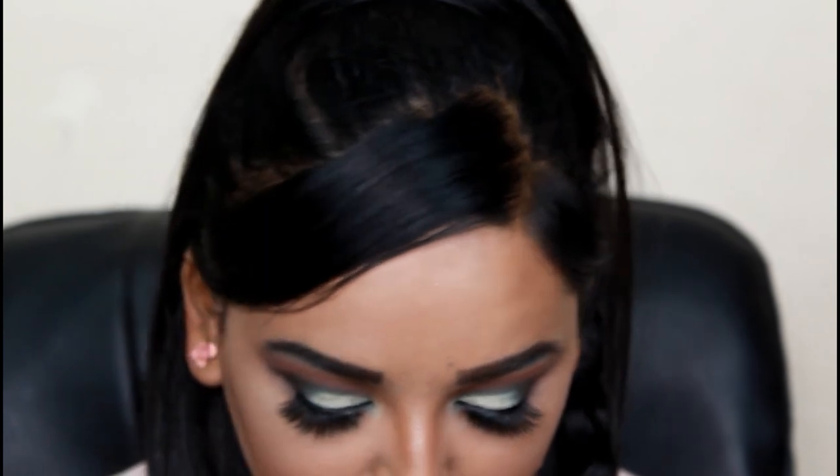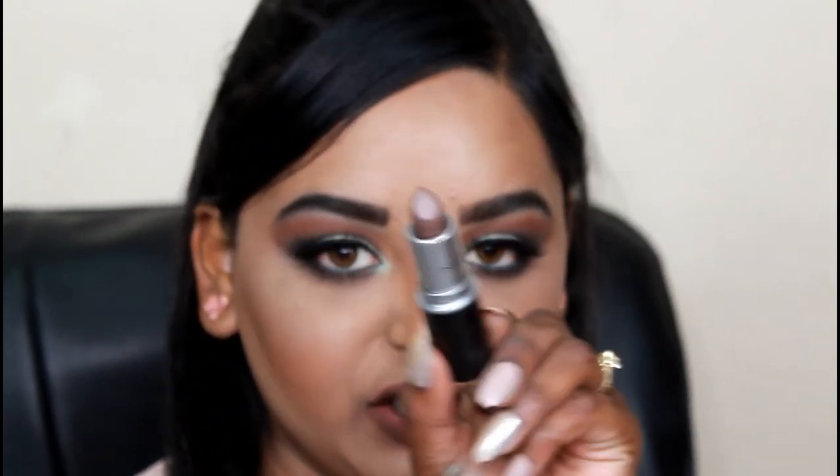So this is lip 1. For lip 2 I wanted to go in with my MAC Stone Lipstick - this is a very grey-tone brown. I'm going to use my Thin Lizzy Duo Pencil in the dark brown and contour my lip. I've contoured my lip with the Thin Lizzy and I'm just going to apply the color Stone. And this is lip 2.